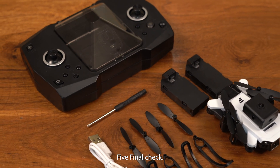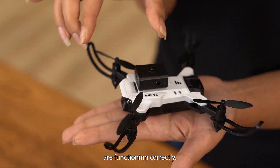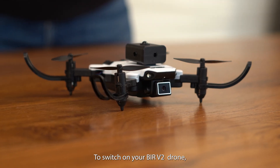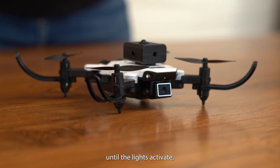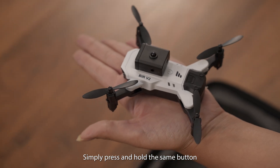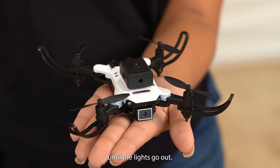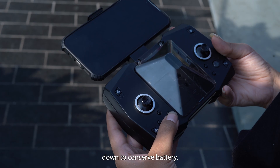Step 5: Final check — ensure the battery level is adequate and all systems are functioning correctly. To switch on your Behr V2 drone, locate the power button, press and hold it until the lights activate, signaling it's powered on. To turn off, press and hold the same button until the lights go out. Remember to always switch off the remote control after the drone is powered down to conserve battery.